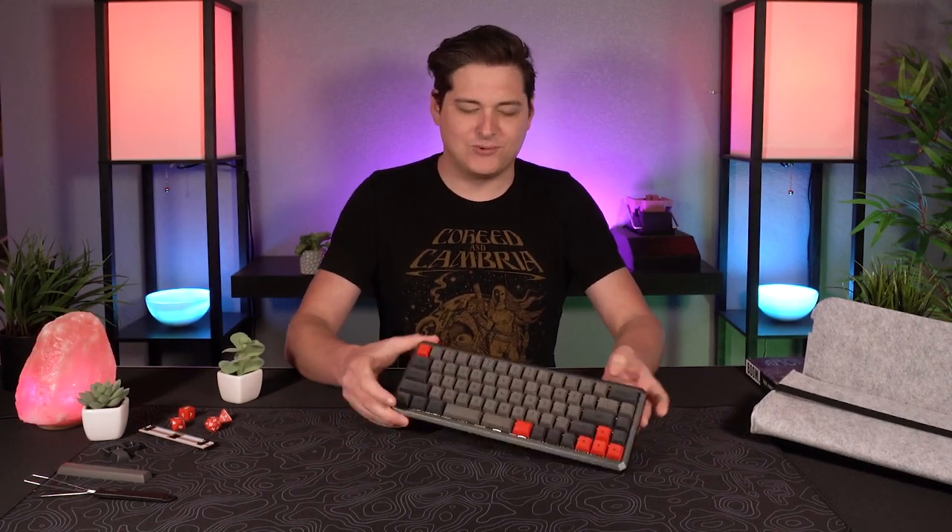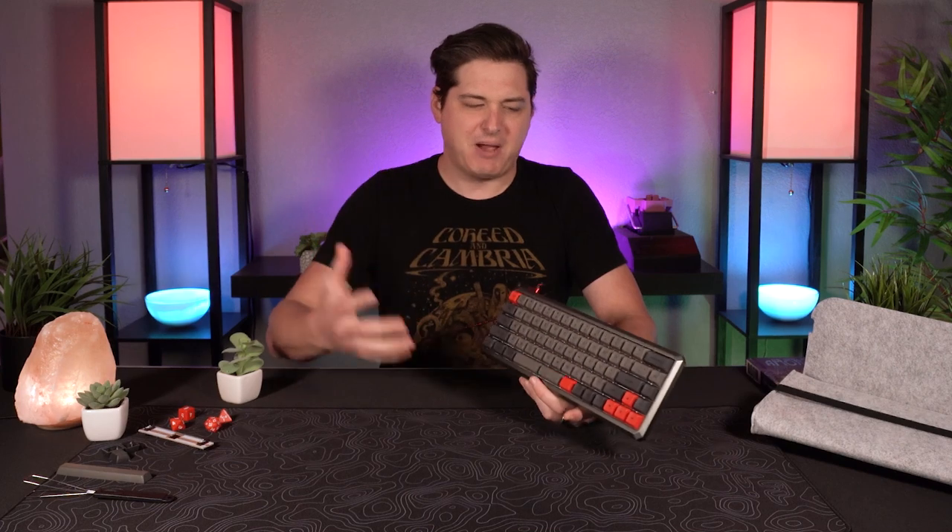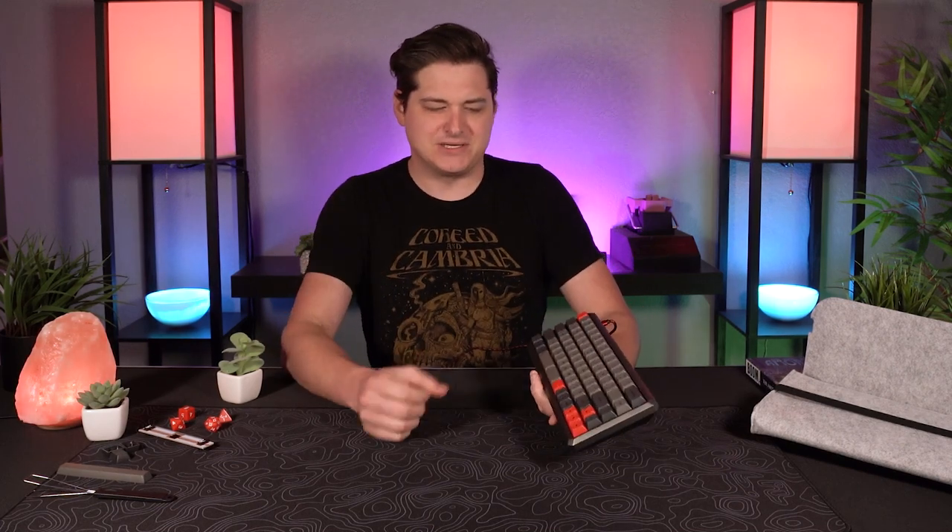Hey, what's going on guys? It's Bray Bean here again, and today we're going to be taking a look at a pretty cool keyboard. It's the Epo Maker GK68XS, and I know the name doesn't really inspire a lot in terms of describing what it is, but rest assured we're going to dive right into that in this video, so let's check it out.